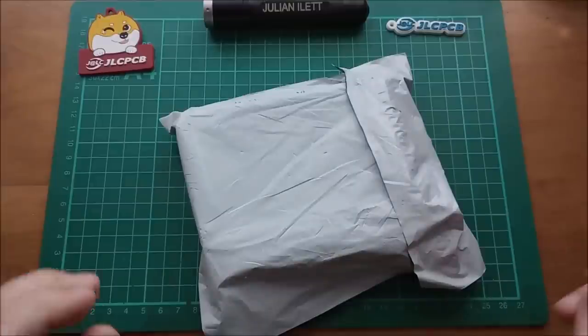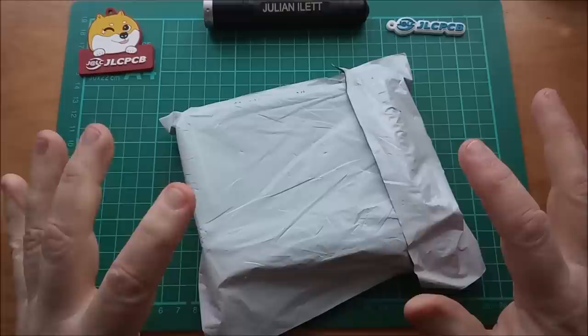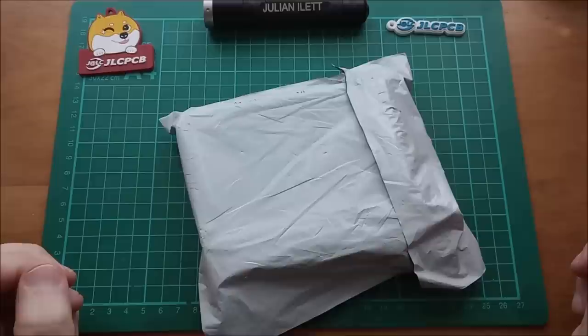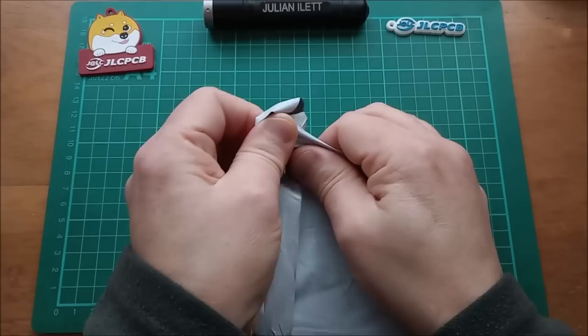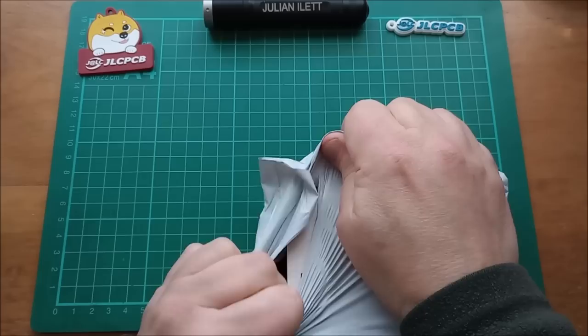Good morning all and welcome to another Julian's Electronics post bag. A very happy vernal equinox to people who take notice of these things. Yes, we're in the summer half of the year - sunny today, one of those fairly cloudless skies. Right, let's have a look at what this first post bag item is.